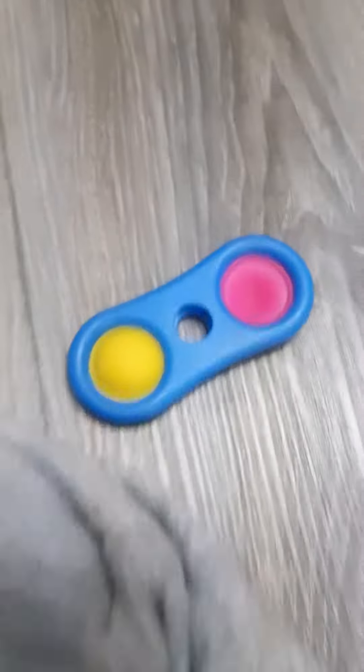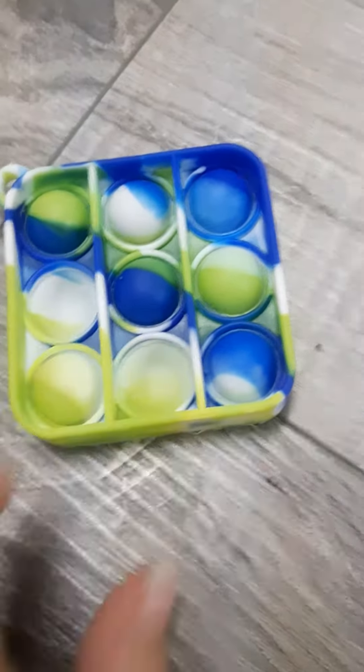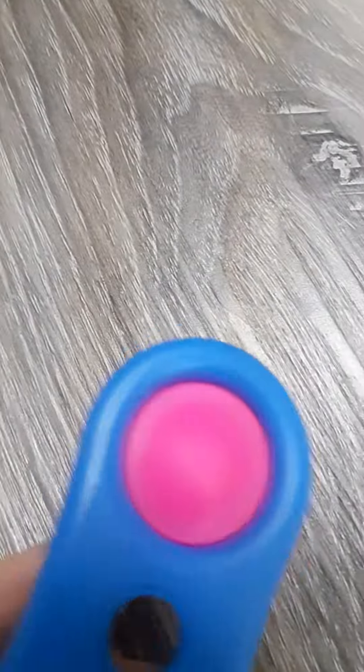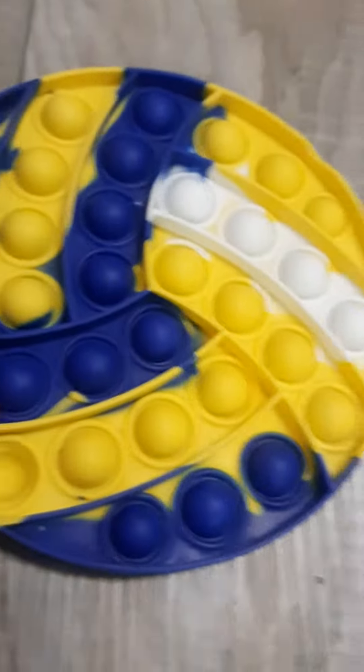We got a beach ball simple dimple, and these. And then we got a square pop-it tie-dye, also a simple dimple — it's hard — and a nice detail beach ball.